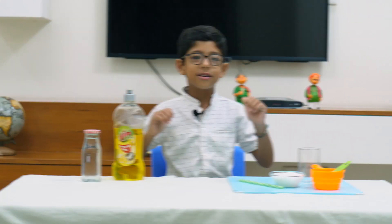Mitro Namaskar. Good morning everybody. I am Kabir Bajaj from the stupid lab. Today I am going to do a very funny experiment.